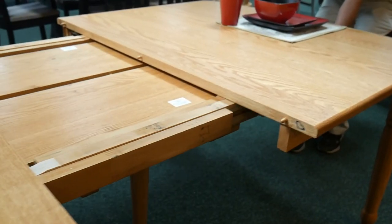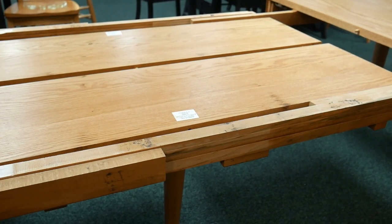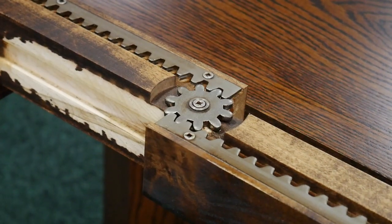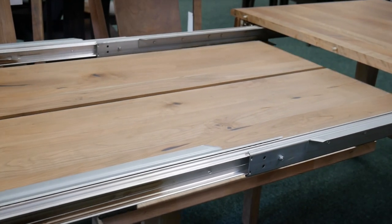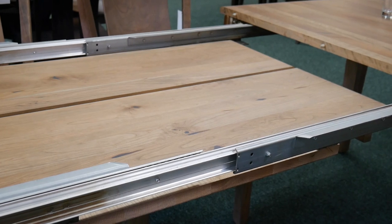We have three standard types of slides for our tables. The first is wood slides that we typically put on our leg tables. The second is metal gears that typically go on our pedestal and trestle tables. Our third is a self-equalizing ball-bearing slide that we can put on both the leg tables and the trestle tables.